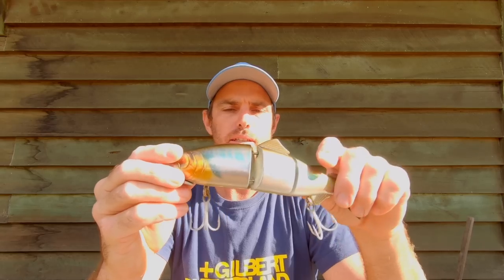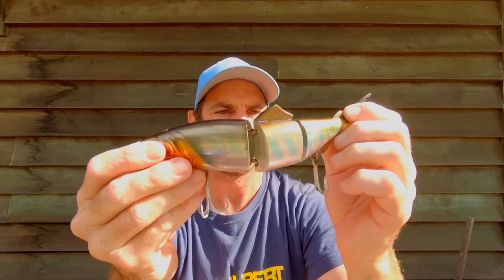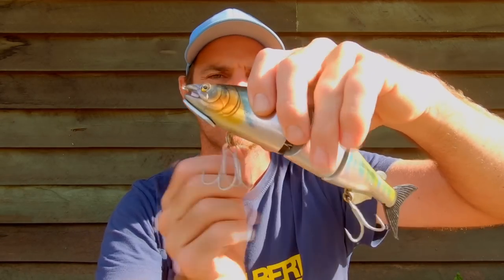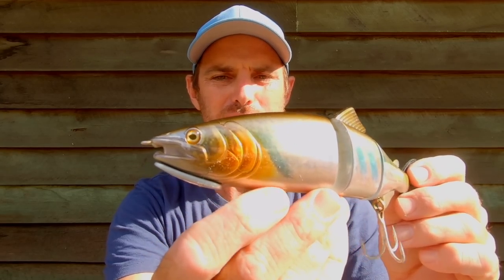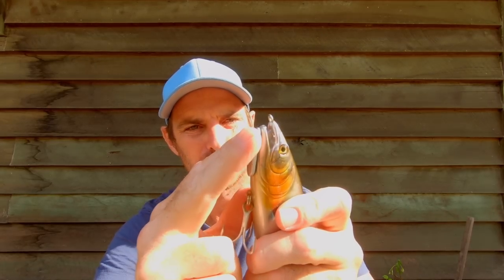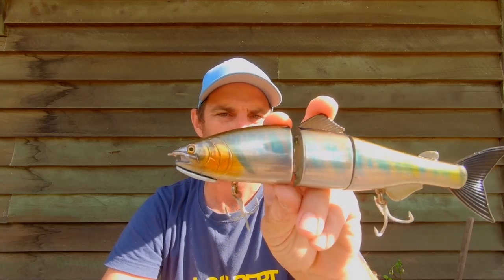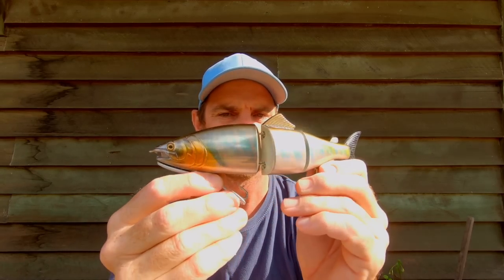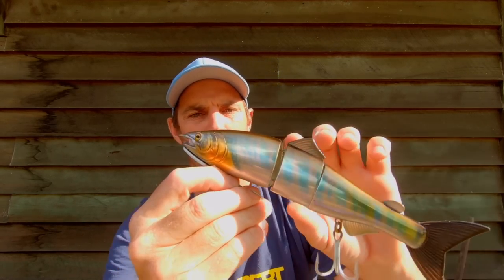Some other options I'm definitely going to be throwing around in the Classic are these Zerek Affinity Series. You can see the beautiful profile there - it's a double-jointed swim bait with a soft tail and a beautiful finish. The big benefit is that it has interchangeable weights that sit perfectly along the profile of the bait, not like running a big heavy chin weight. You can screw these out in under 30 seconds to swap between heavy, medium, and unweighted. Unweighted, they just sit up on the surface beautifully, and the big flathead have no trouble coming up to smash them.